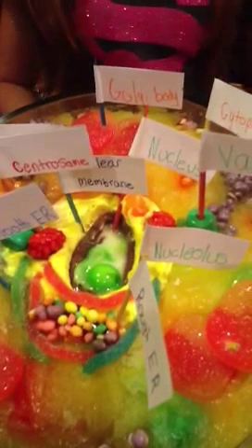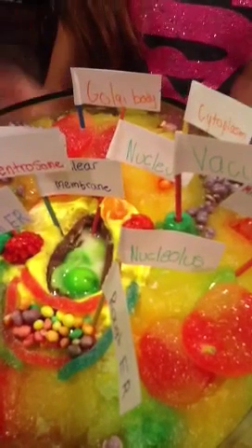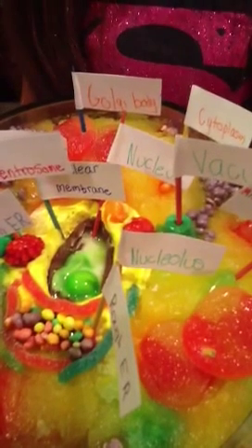Now we move to the nucleus, nuclear membrane, and nucleolus. For the nucleus, nuclear membrane, and nucleolus, I used a Cadbury egg.